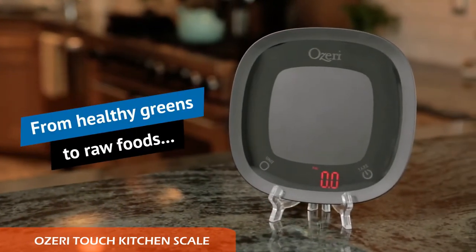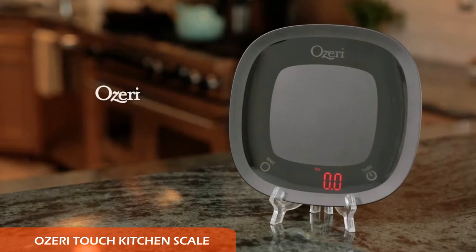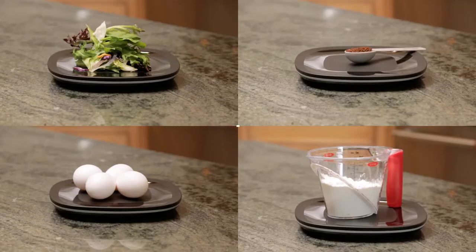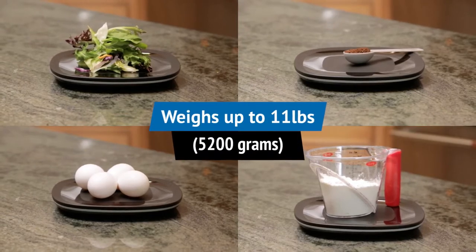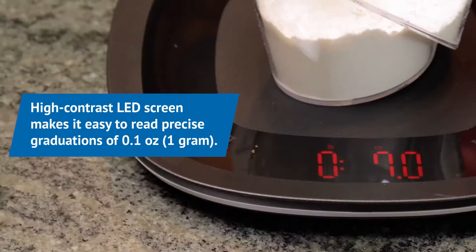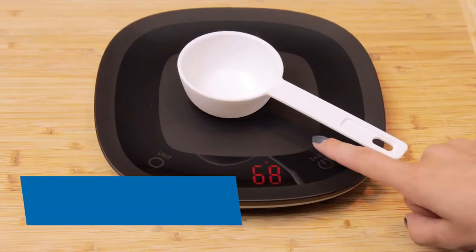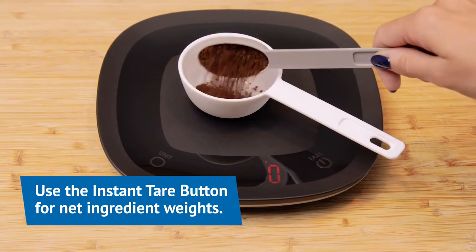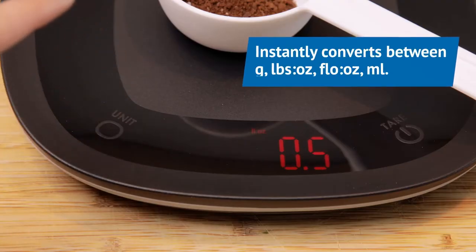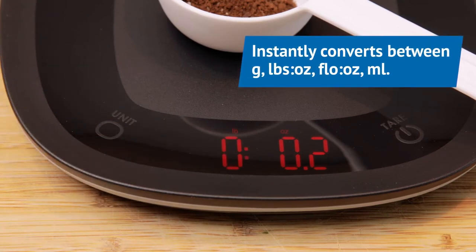Number three is the Ozeri Touch waterproof digital scale. This scale is a fully waterproof, low-maintenance device that can be fully submerged under running water for a clean and bacteria-free surface. This digital food scale weighs foods up to 11.46 pounds in 0.1-ounce increments. The sleek black scale features rounded edges with a chic mixed glossy and matte finish, and results are displayed on the touch-sensitive infinity contrast LED screen.